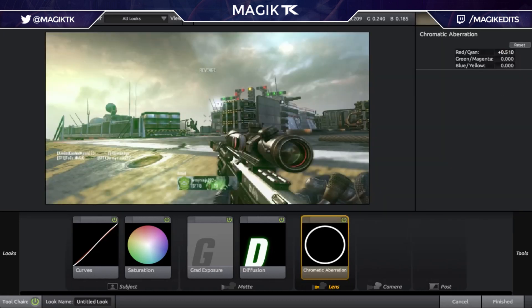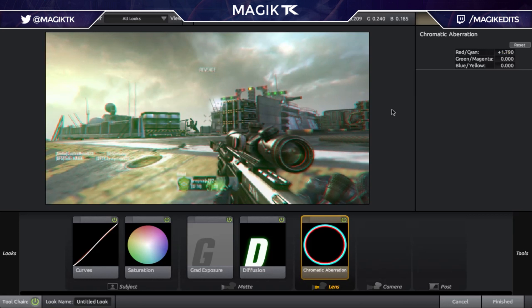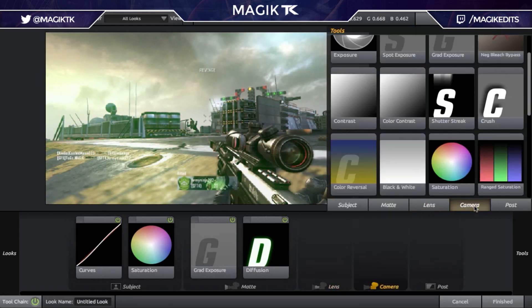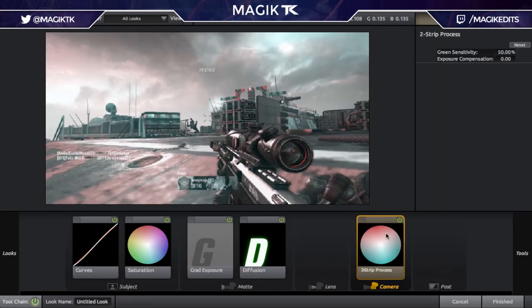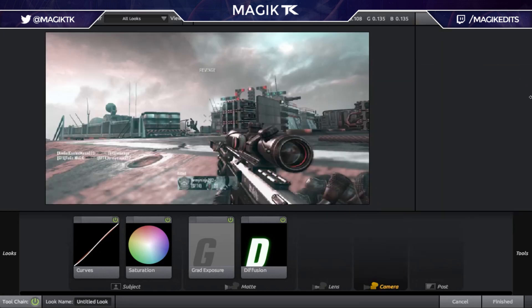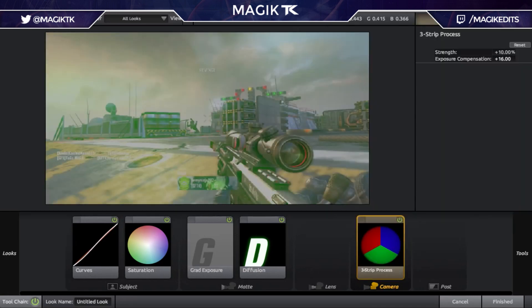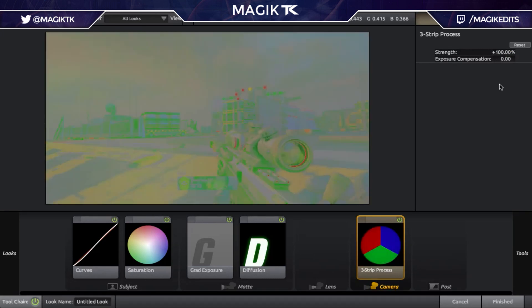Chromatic Aberration is kind of difficult — it can look cool in some places. Basically what it does is create a color-split effect. The problem is it messes up the feed, so if you're doing a PC edit it shouldn't matter, but if you're making a montage I wouldn't suggest using it. Moving on to In Camera — there's a cool thing called Two Strip Process which basically makes it all red and blue; it looks pretty nice. Three Strip Process is just the same thing with three colors.